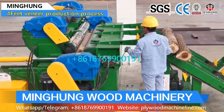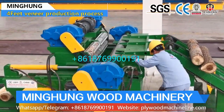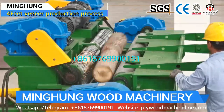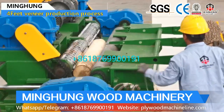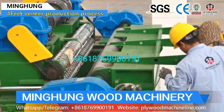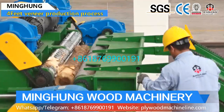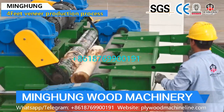This 4-feet veneer production line can process a max log length of 1,400 mm, max log diameter of 550 mm, and thickness can be 0.5 to 4 mm. With advanced and mature production technology, experienced workers, and professional technicians, our veneer machine structure is solid. We use good and thick materials, superior machine accessories, a good electric box, and upgraded electric parts.